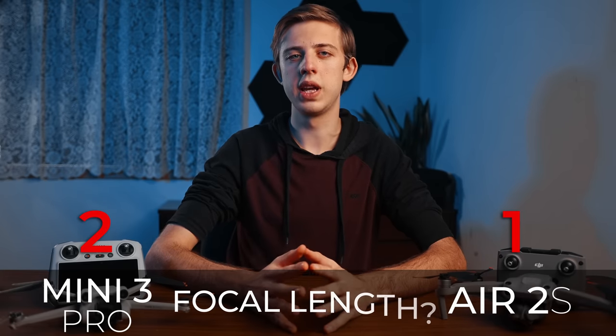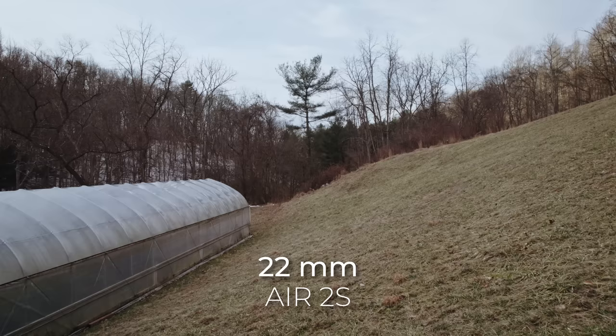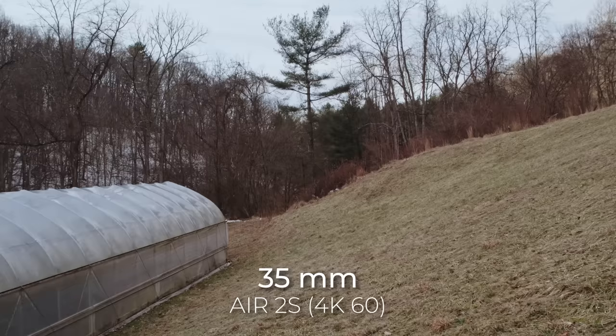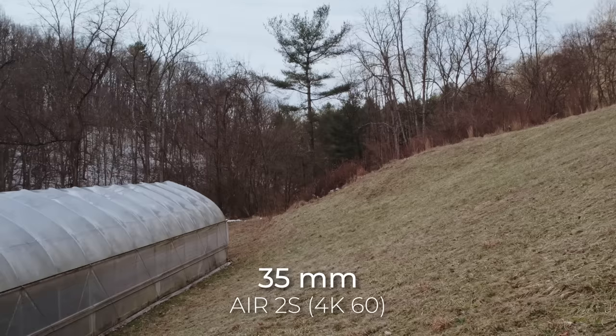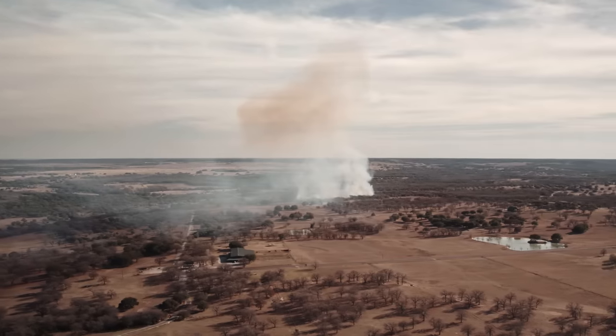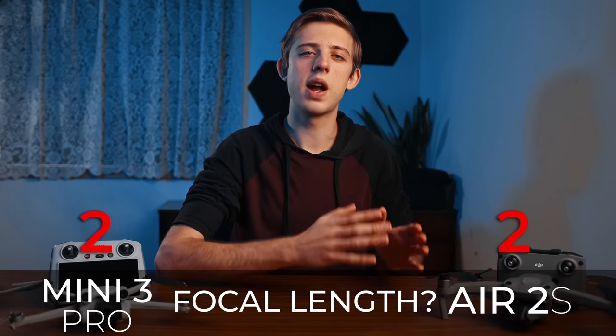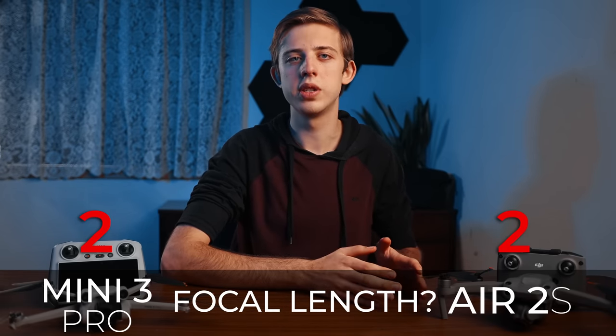Next up is the focal length of the cameras. The Mini 3 Pro has a focal length of 24mm whereas the Air 2s is slightly wider at 22mm. Plus the Air 2s has a cropped-in 4K 60 mode that doesn't lose any quality and is equivalent to about 35mm. Having a wider field of view for sweeping landscapes as well as a tighter option for accentuating parallax is very useful, so the Air 2s wins this category for having more flexible focal length options.